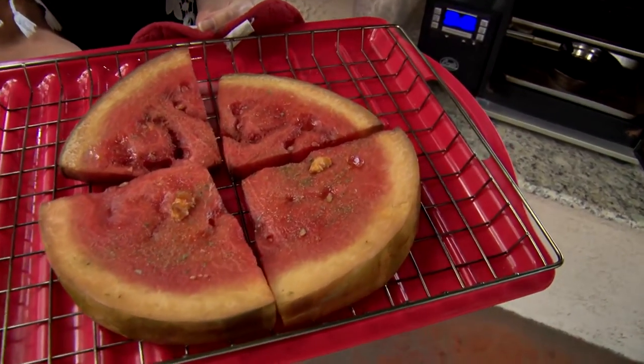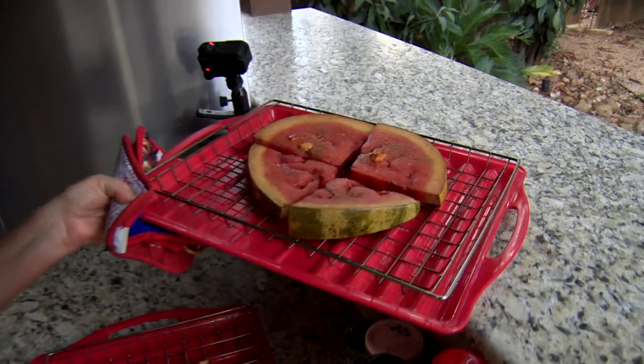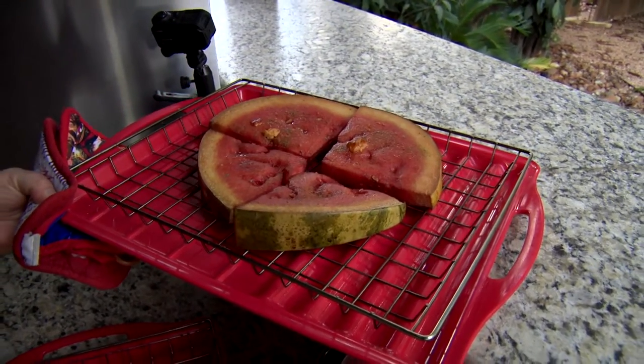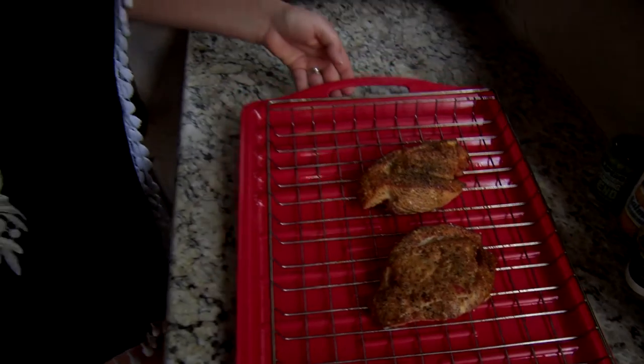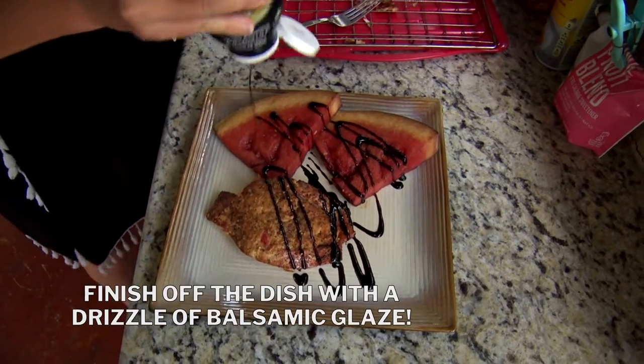So we got done with our smoked watermelon with jalapeño and monk fruit seasoning, and then I have our stuffed salmon. All it took was really 45 minutes in the Bradley smoker and it's done. And we got to play in the pool while it was cooking.